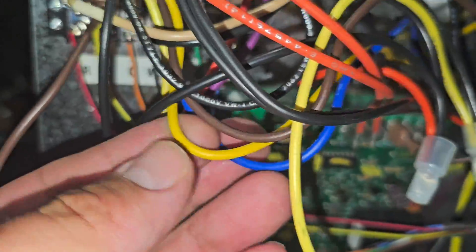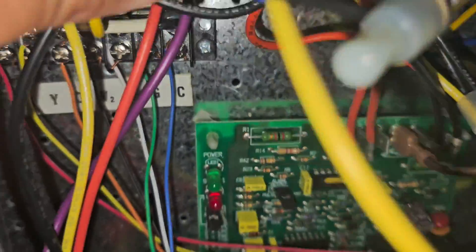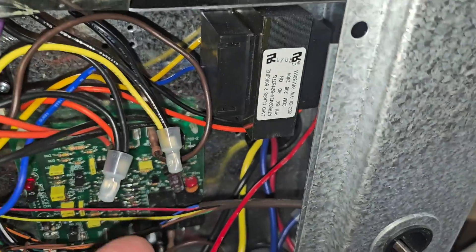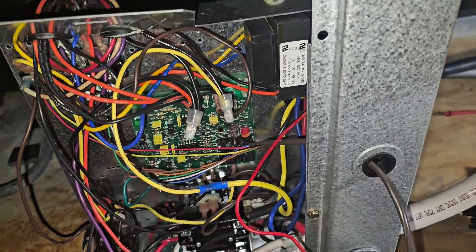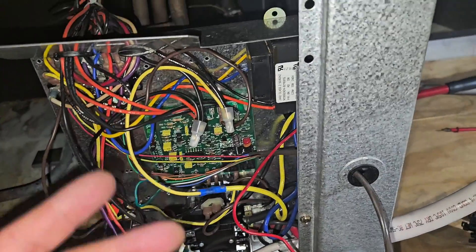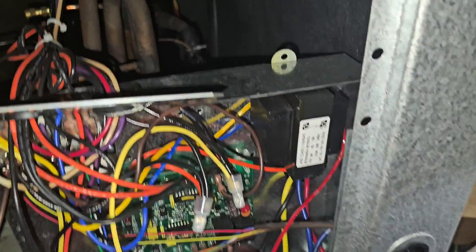Let's check the secondary. We've already checked that — there is no inline fuse. The transformer is bad. You've got power going in, no power going out. Now I'm going to check for areas where we could have a low-voltage short that caused this, because I don't want to put in the new transformer and have an issue. Checking in this section.